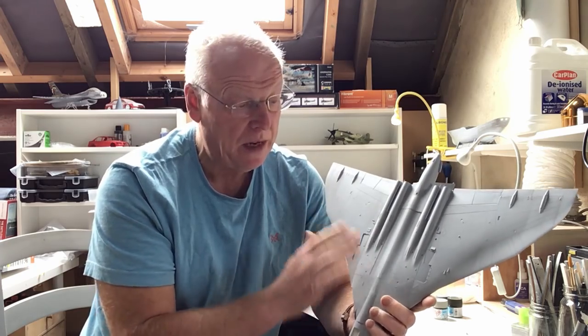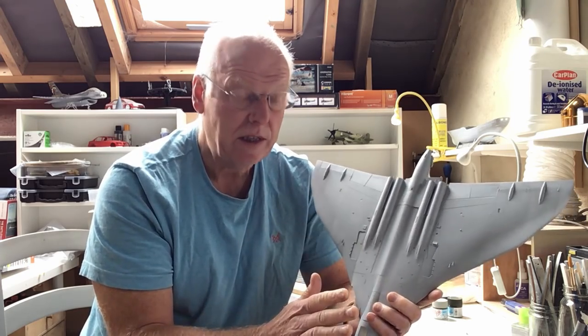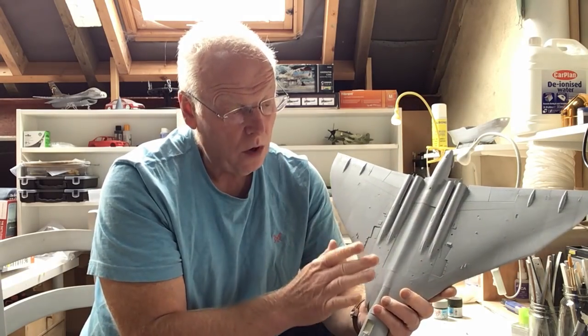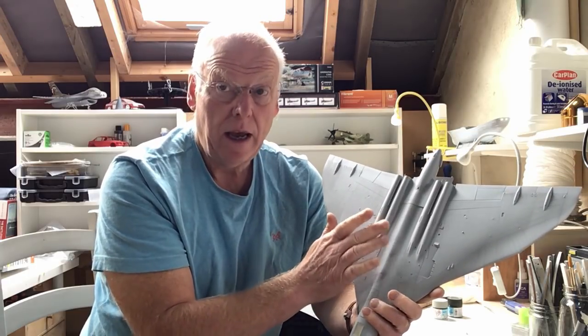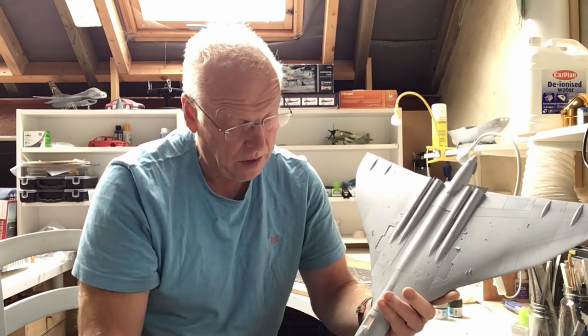When I'm doing the underside I'm also going to be painting the undercarriage doors and the Bombay doors at the same time, just to give a consistency of finish across the underside. It's such a big expanse that if I painted the underside and then came back at a later date and did the undercarriage doors and Bombay doors, you could get a slightly different shade and they'd look a bit odd. So I'm going to do them all the same to make sure the finish and intensity of the colour is nice and consistent.